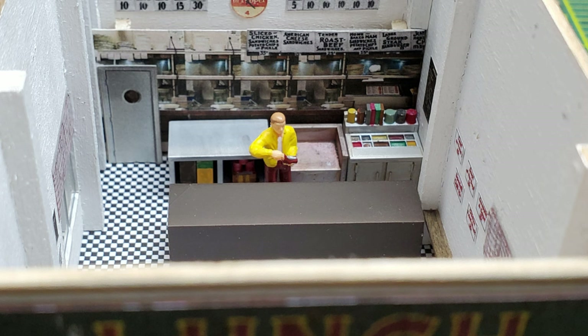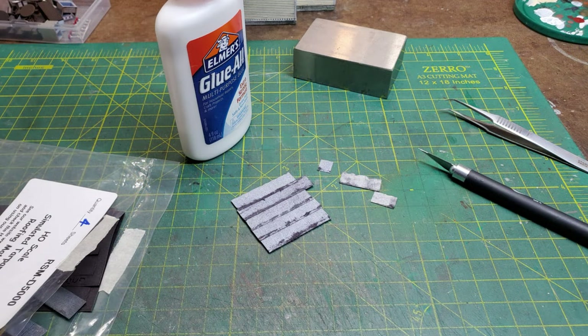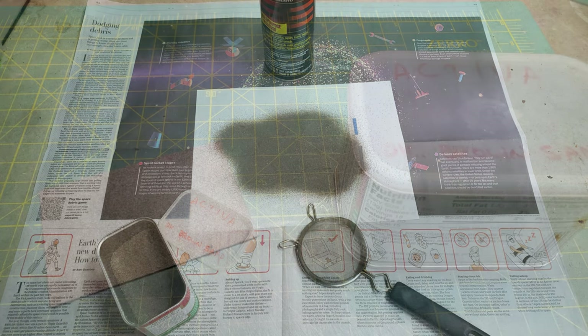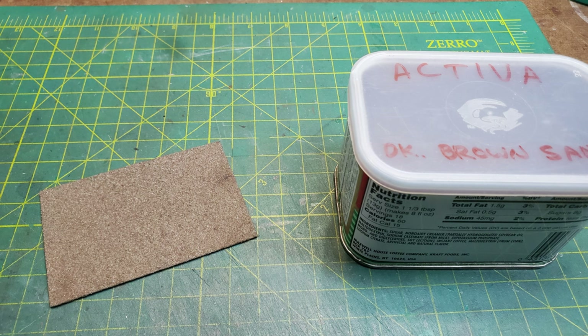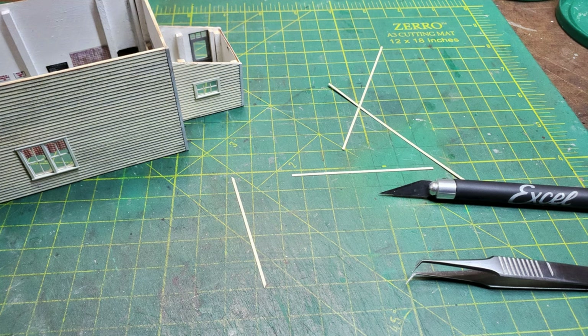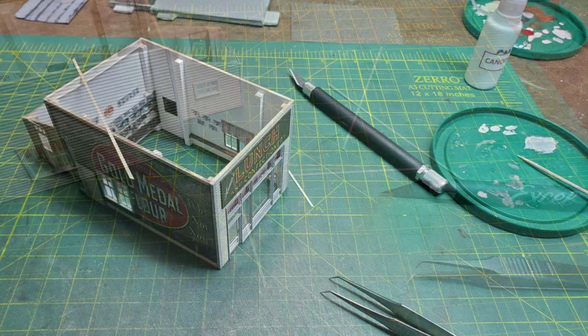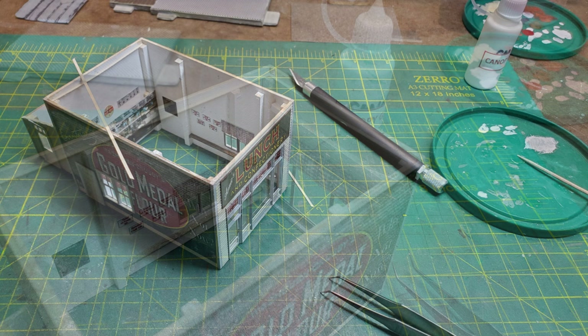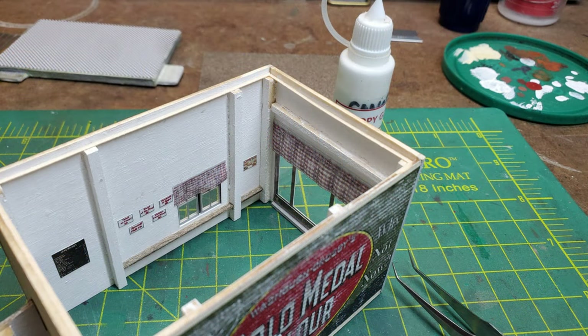I quickly put them in place just to see how it looked. Next I started working on the roof — first for the back room and then the main roof. I sprayed some spray glue on it and then applied some Activa so it would look like a tar and gravel roof. Since the main roof was going to be removable, I cut some thin strips that would end up being supports to hold it in place. They would also work as a light block so that no light would get out around the edge of the roof.